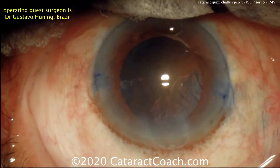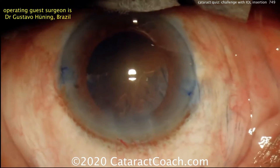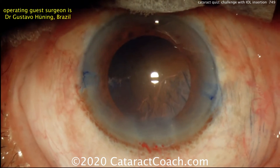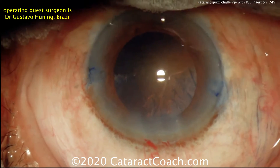The challenge is going to come with lens insertion. The patient has an intact capsorhexis, the incision is good, and nucleus removal is efficient — no issues there. My quiz question for you is: what do you see when the lens is inserted, and now what do you do?